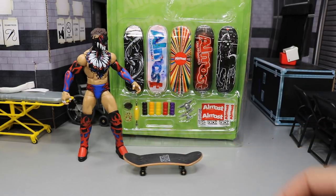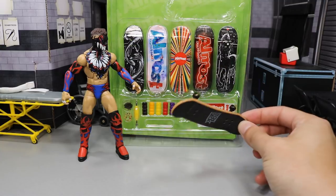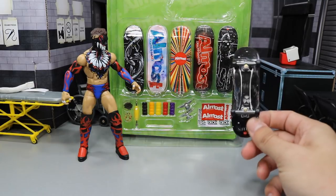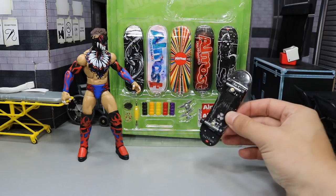I actually picked these up because one of my boys, figure beast WWE, his name is Zach. He has a cool YouTube channel — you can go check him out, link is in the description. He does tech deck videos and I saw them and was like, dude, those are pretty freaking sick. Let me try them out.